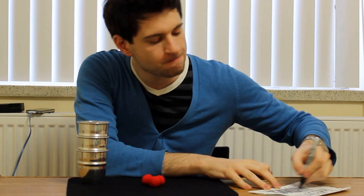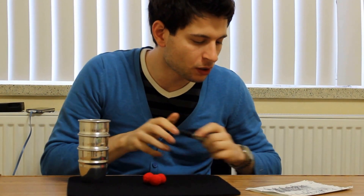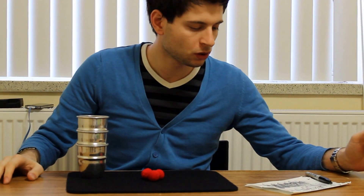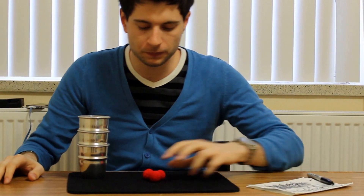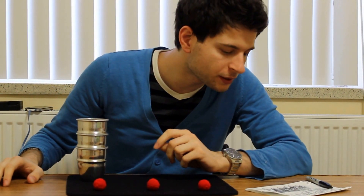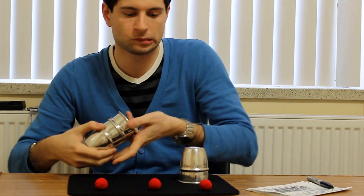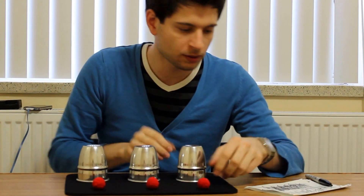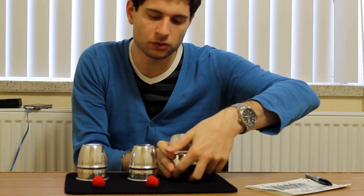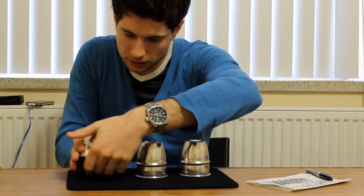I'm just gonna try to remember for the last time. There we go. So if you screw up the cylinder, you're really late — thank you. And for the next one, because you're really bad, you just place one ball underneath each cup. I don't know how it knows, but this I should be able to do. One here, one here, one here.